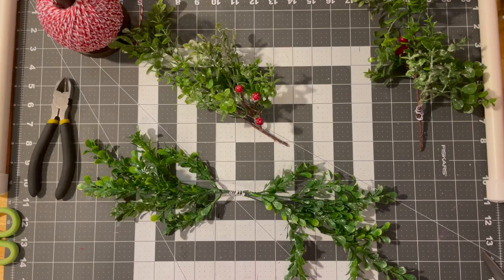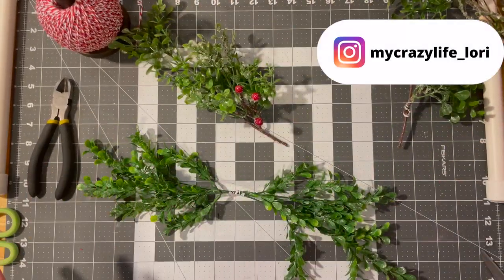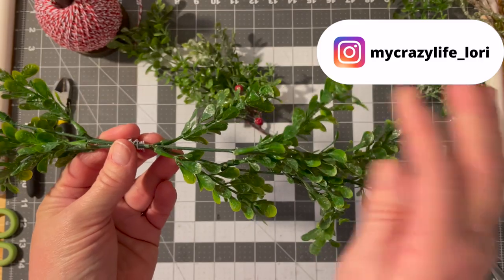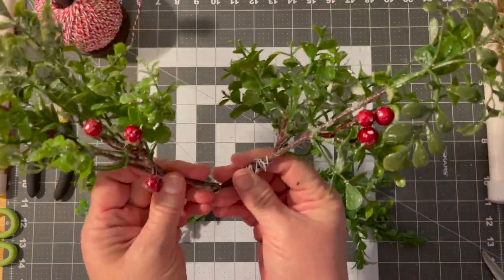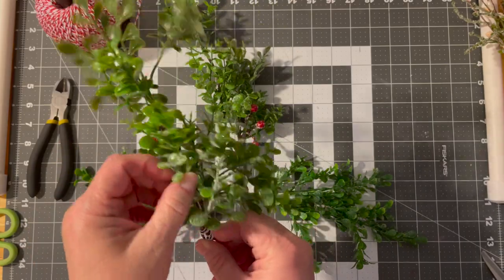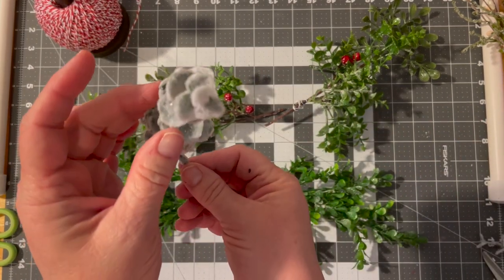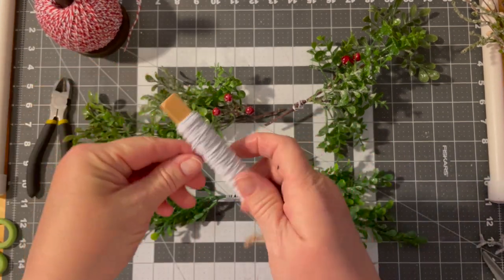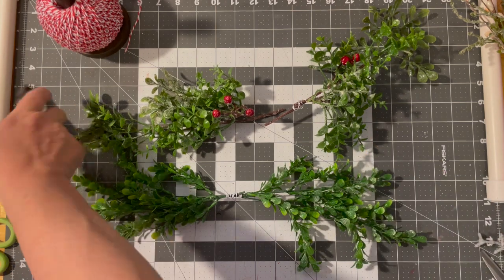So what I did is I dug through my greenery from last year. I have a bag of it and I just picked out what I thought I would like. I grabbed one of these bushes of the boxwood — this has a little bit of glitter to it. I think I bought most of this at Hobby Lobby. And then I had these picks, also the berries — they are glittered boxwood but they had some berries. I may use some of this flocked lamb's ear. And this time, instead of gluing it, we're going to use some floral wire to hold it all together.